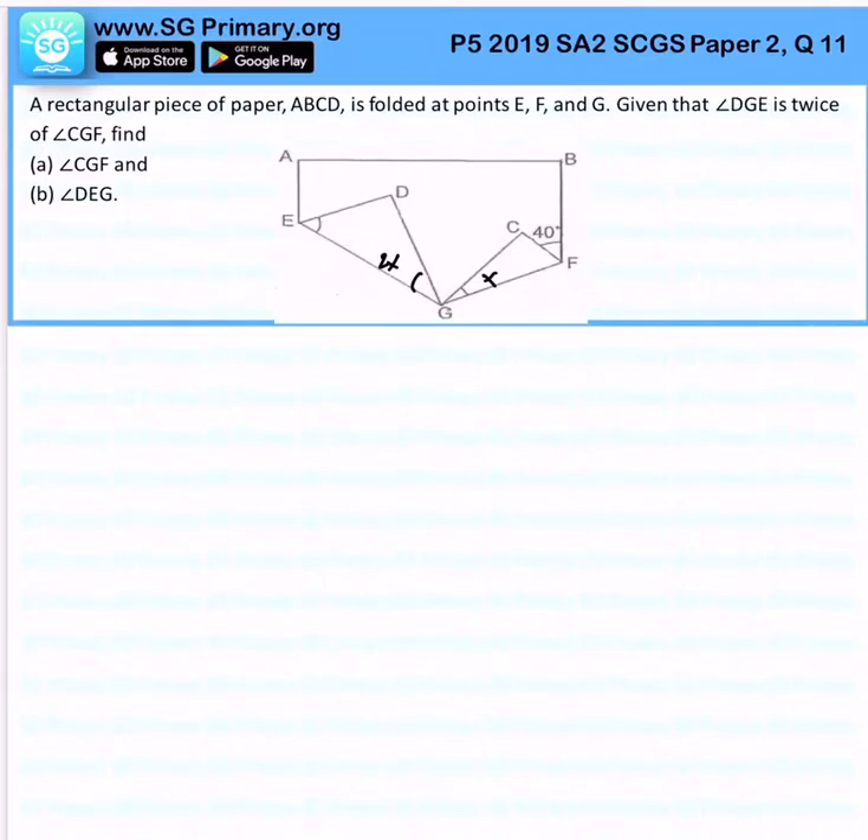To find angle CGF, the first thing I want to do is find angle CFG. If we complete our triangle, these 2 angles are actually the same. So the first step is to find angle CFH, which would be 180 degrees minus 40 degrees divided by 2, and that gives us 70 degrees. So angle CFG is 70 degrees.